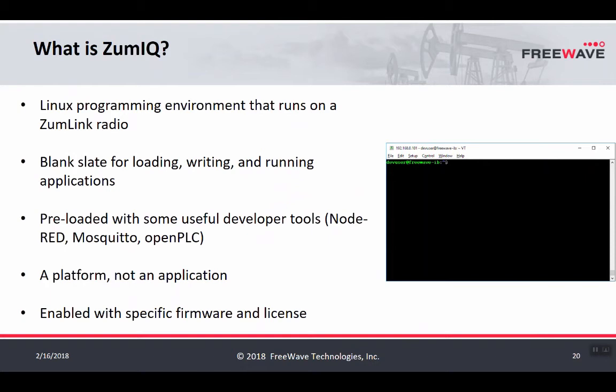ZoomIQ is an application environment that runs on a ZoomLink radio. The ZoomLink radio is based on a Linux operating system, which allows it to host applications that can normally run on any Linux-based system, given the hardware constraints of the ZoomLink platform. Preloaded on each ZoomLink developer model are applications like Node-RED, Mosquitto, OpenPLC, and other useful development tools. ZoomIQ is a platform, not a specific application — it allows you to develop your own applications, or build applications outside of ZoomLink and then install and run them on it.